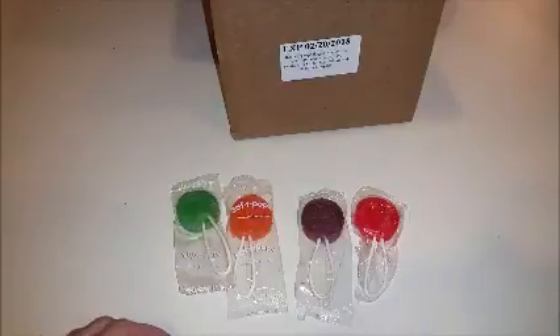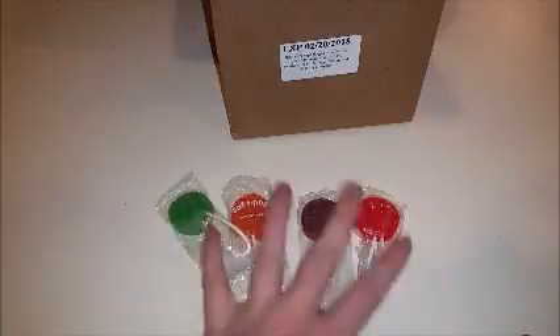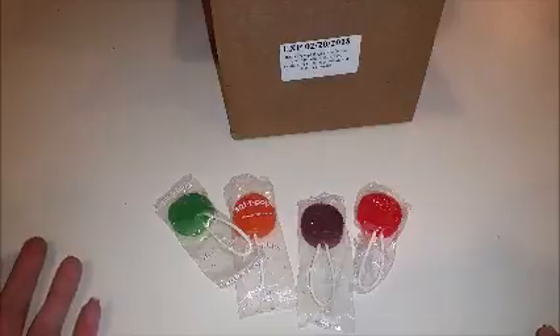These are my absolute favorite suckers in the world. I love Safety Pops, and I think this was a great value for what I got. These would be great for Halloween, which is coming up.